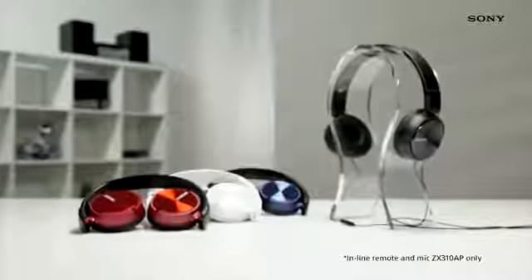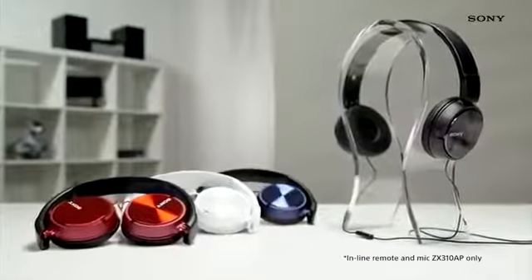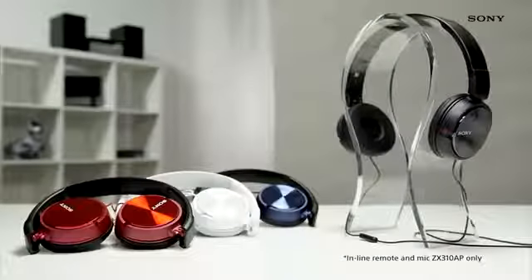The ZX310AP model also comes with an inline remote and microphone so you can easily skip tracks, change volume and take hands-free calls. Boasting a stylish design and a choice of four different colours to suit your own personal taste, you'll be sure to make a lasting impression while wearing these.